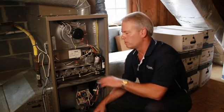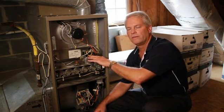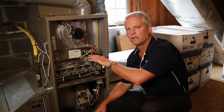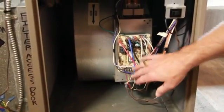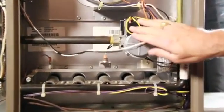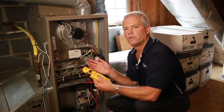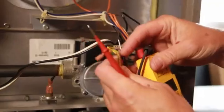However, when you're looking to service the gas valve, you're going to leave the power on, you're going to leave the thermostat in the heat mode and calling for temperature satisfactory to heat your home. The thermostat is going to send power to the control board, and the control board is going to send power to the gas valve. At that point, you want to check your voltage at the gas valve with a voltmeter.